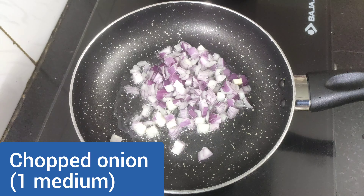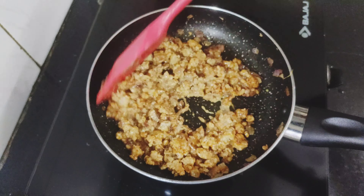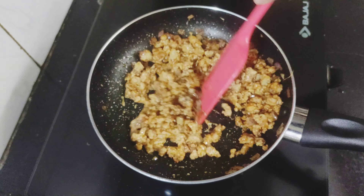Mix all the spices well so that they are well combined with the minced chicken or keema. On low flame, cover and cook for four to five minutes. The chicken keema is well fried and cooked by now. Finally, add one fourth teaspoon of homemade garam masala powder and one tablespoon of fresh cream — this will make our keema filling creamy and moist. Mix well and at last add some chopped coriander leaves. Our stuffing or filling for the tangri kebab is ready.